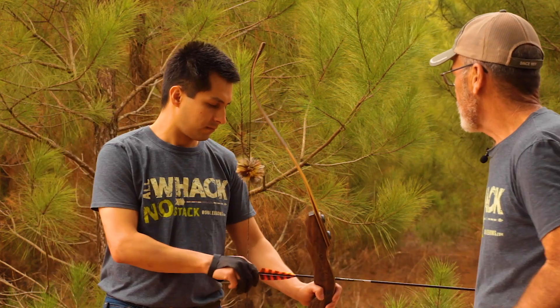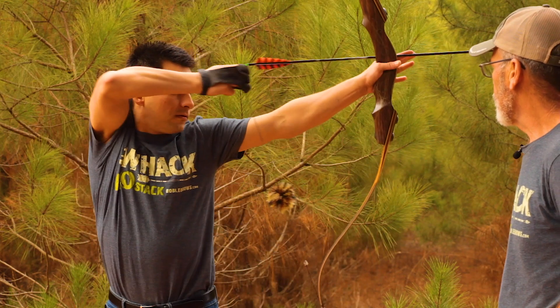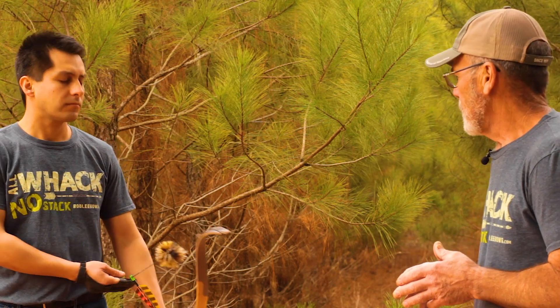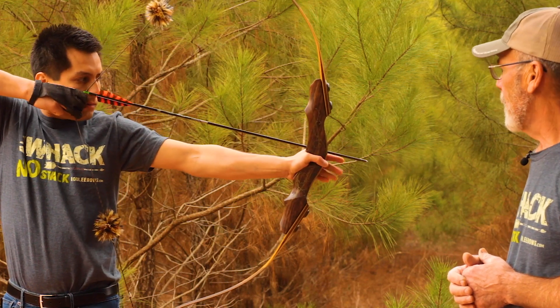Go ahead and shoot a couple of times, Axel. When you're checking your draw length, you don't want to do anything different than what you normally do when you're shooting. You don't try to achieve a longer draw length. For some reason, people think that they need a long draw length. Actually, a shorter draw length is a plus because it's a lot easier to find shafts. We'll let him shoot another time and then we'll see what his draw length is.